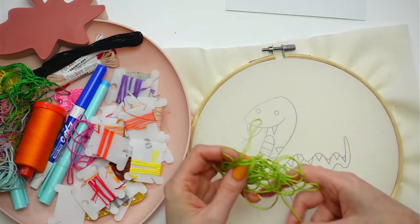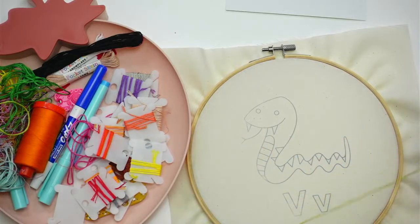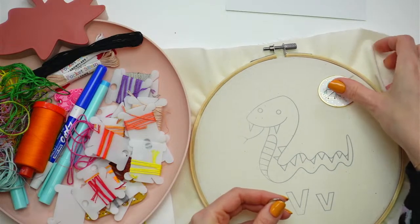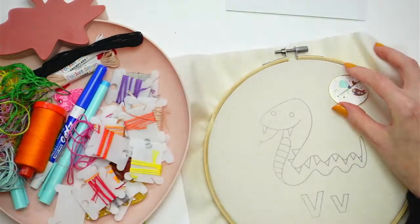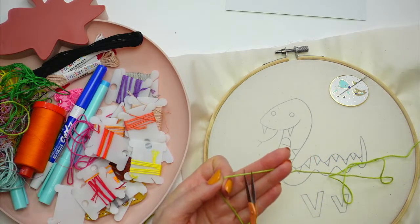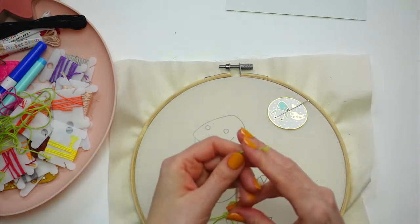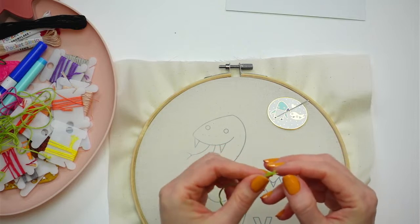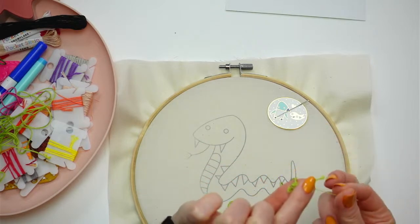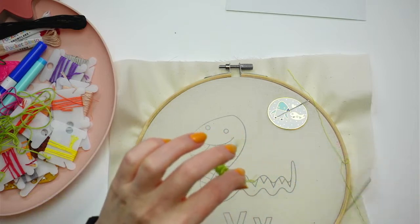I'm going to start out tonight with some outlining using back stitch. It's sometimes easier to do the satin stitch first because the outlines won't be in the way, but I feel like I'm accomplishing more by getting an outline done. So let's start with the outlines — that always makes me feel better. I'm getting my three strands out, isolating them one at a time and pulling them out, then we'll start stitching with three strands.